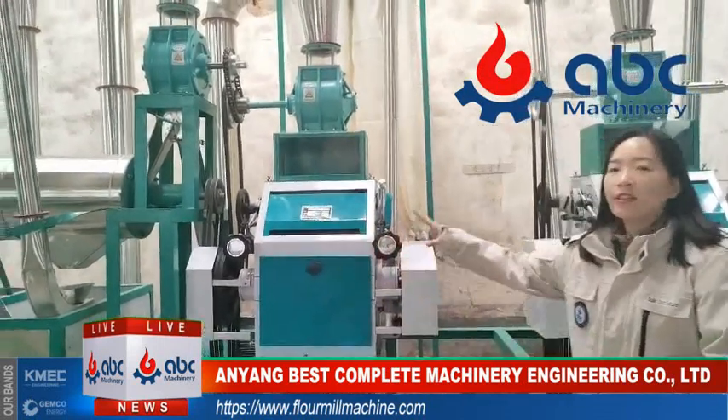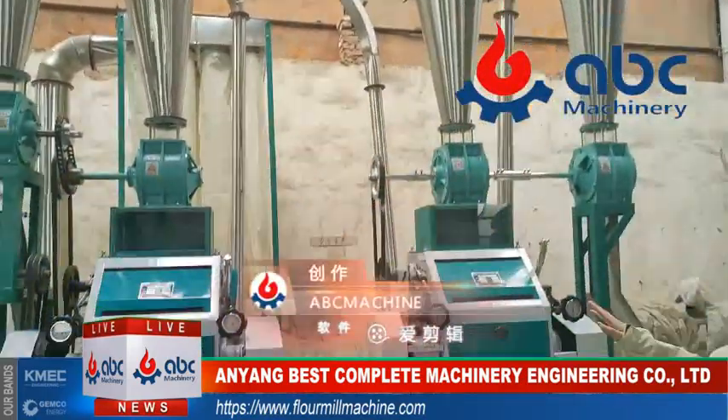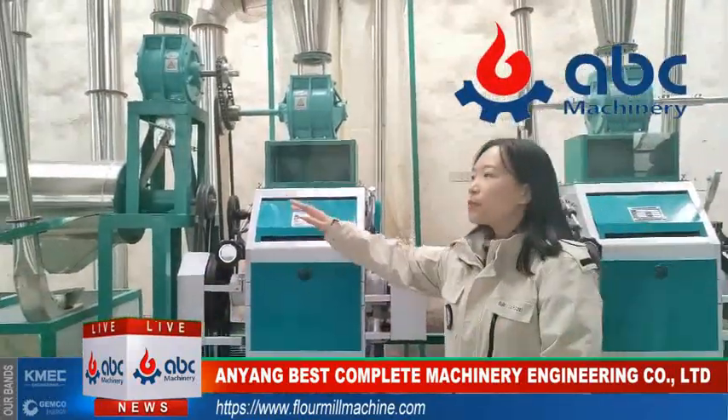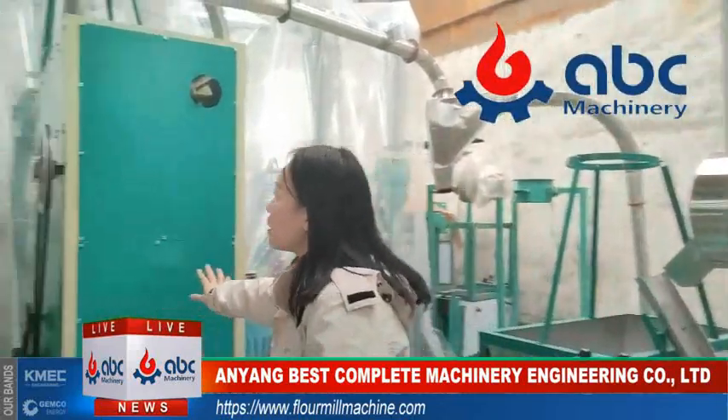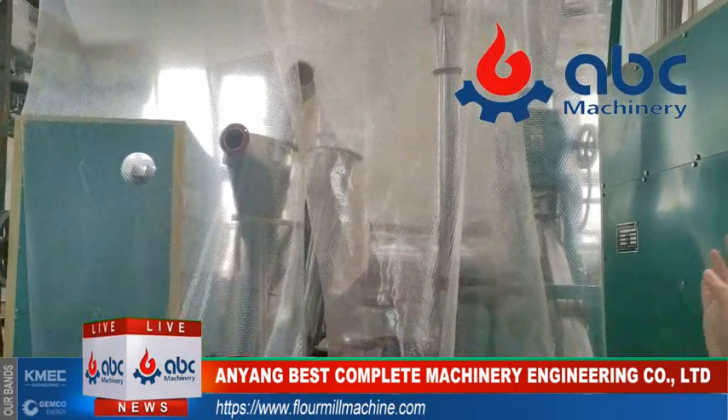You can see the whole machine plant of the 10-ton wheat flour mill machine plant. This is for our customer from New Zealand. And for this part, you can see the back of this cleaning machine. This is the whole machine plant for our customer from Russia.